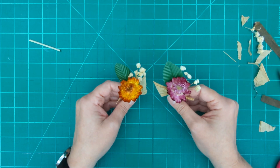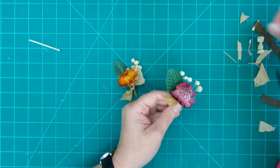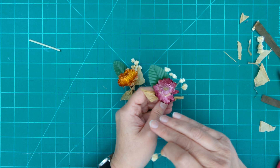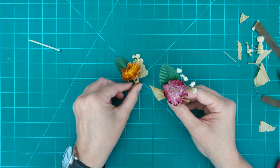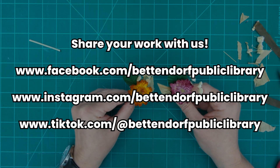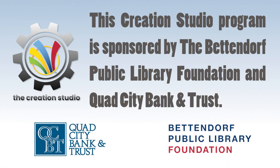You can do these with live flowers, and if you want to add more accent flowers, keep in mind that an odd number of primary elements is what's going to work best. Please share your boutonnieres with us — we'd love to see them. We'd like to thank the Bettendorf Public Library and Quad City Bank and Trust for sponsoring this take-home workshop.